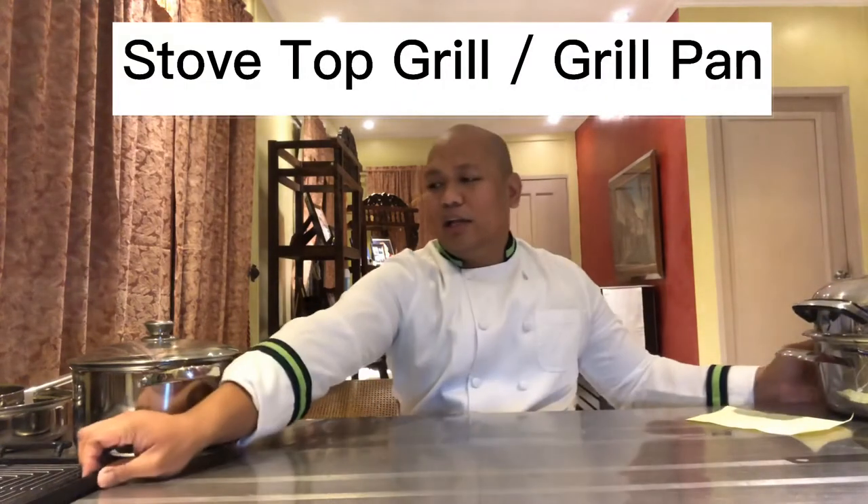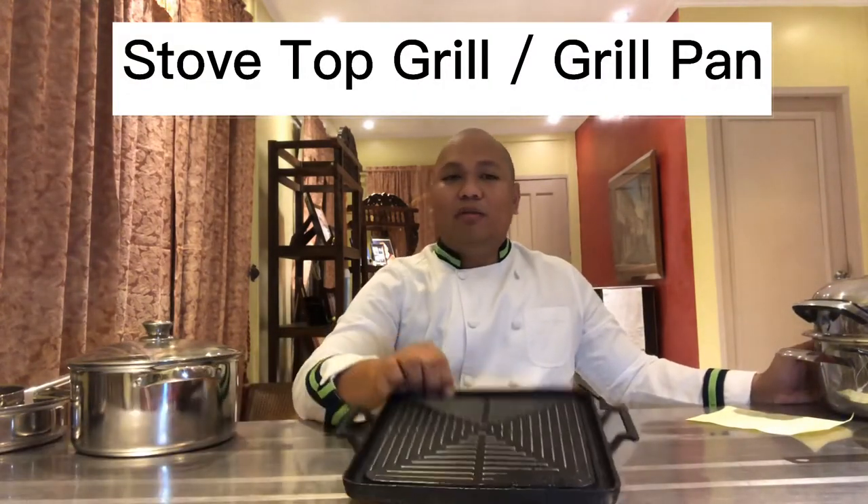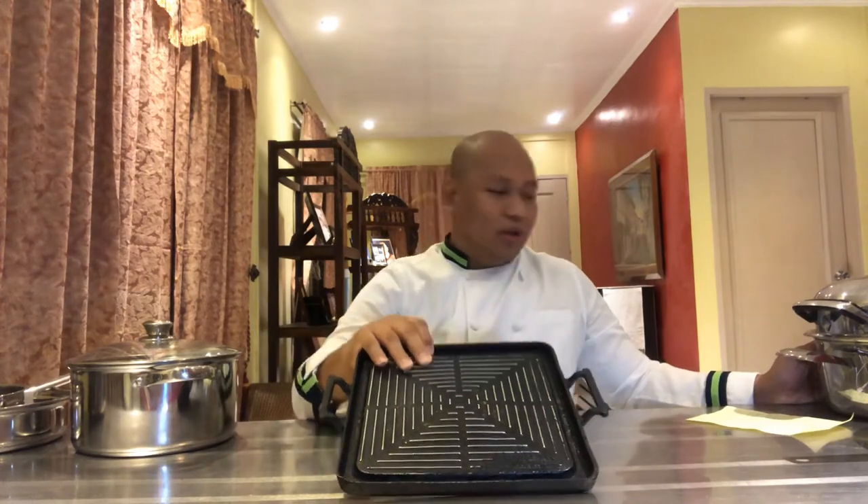Moving on, we have your grill. Sometimes there's a handle, in which case you call it a grill pan. Some are made of cast iron because it conducts heat at a faster rate, so better cooking with cast iron.